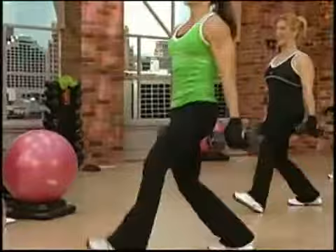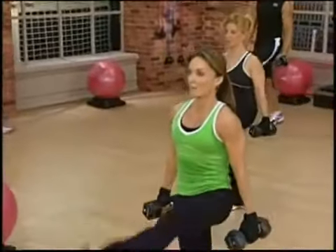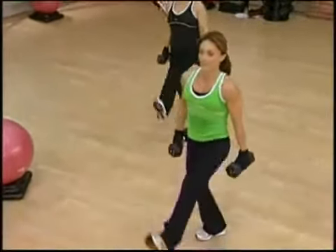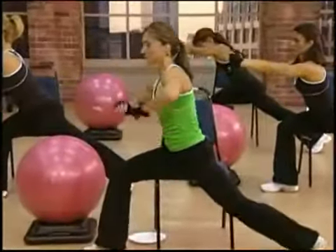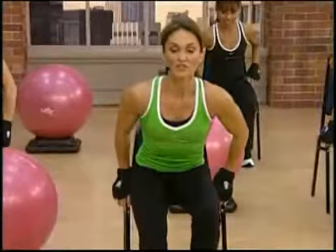Seven — flexing that foot up. Eight, up. Nine, ten, lift. Eleven. You're going to come to the center, stretching the hamstring. Heel is forward, toe is up. Hinge at your hip.